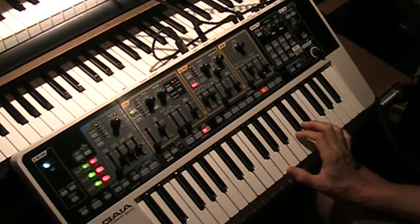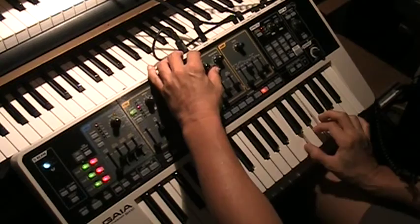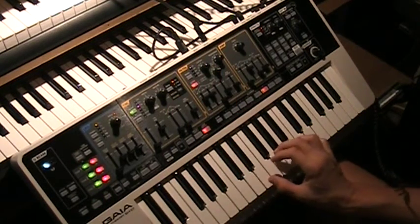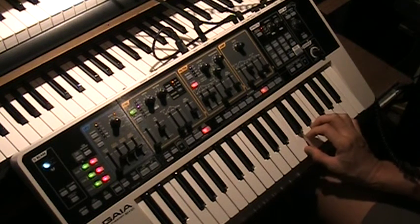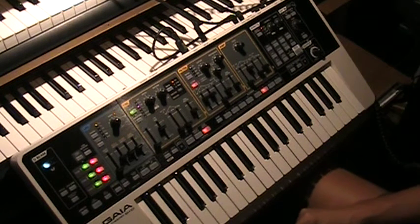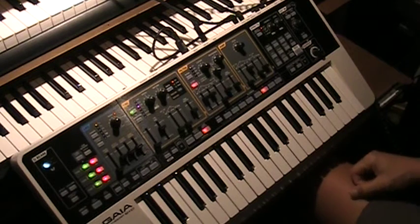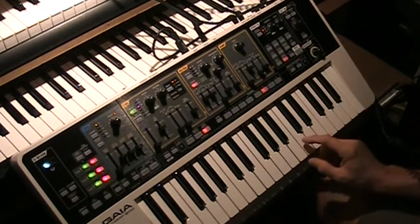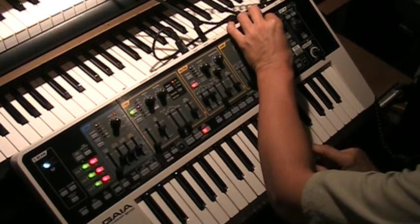So if you prefer brighter pianos or duller pianos, now's the time to adjust. And that is our piano. Now we're going to liven this piano up with effects — I'm going to start with the pitch shifter to give it that doubling effect.